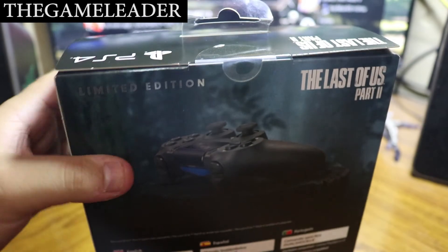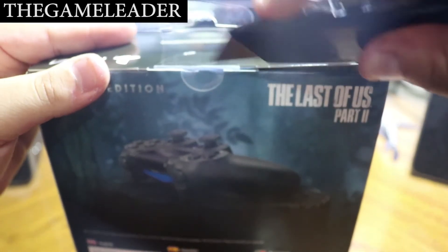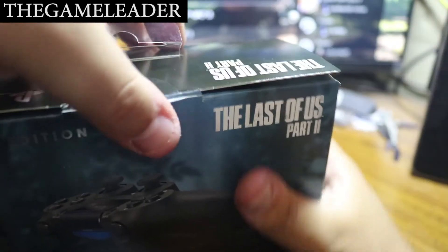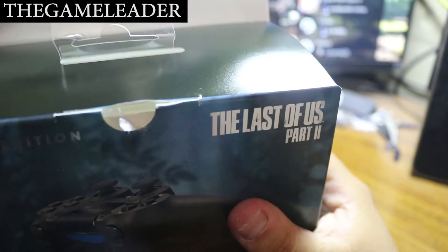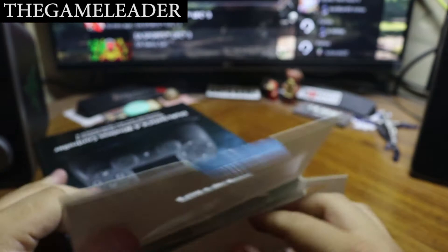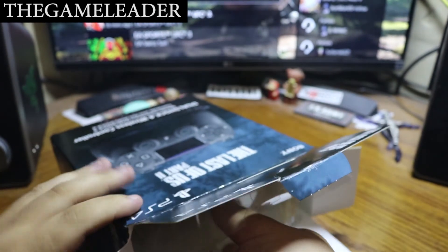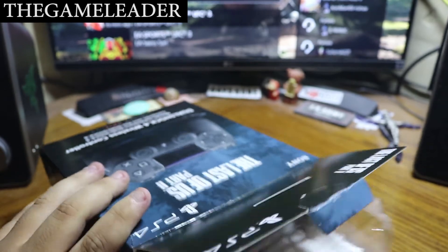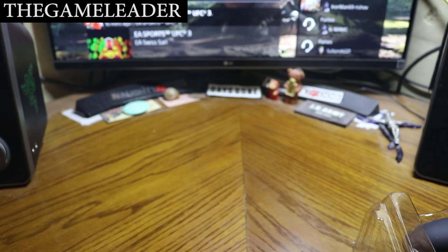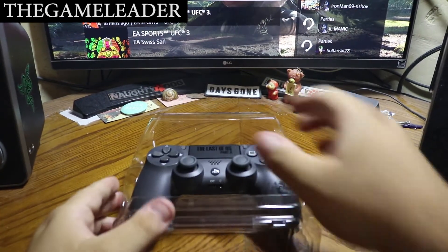Without further ado, let's open this up. First things first, let's take out the strap. There you go, this is open. We put this to the side — nothing else in the box — and we arrive at the main controller itself.